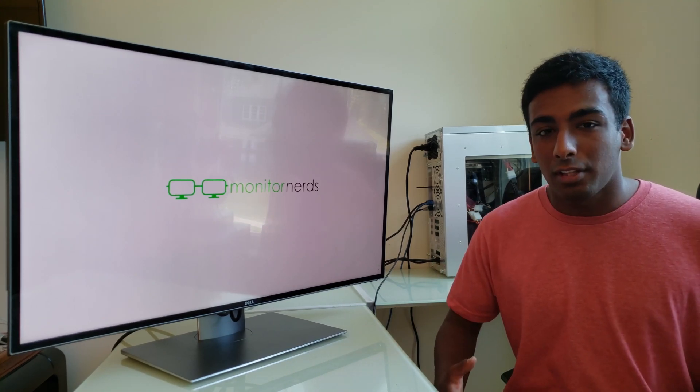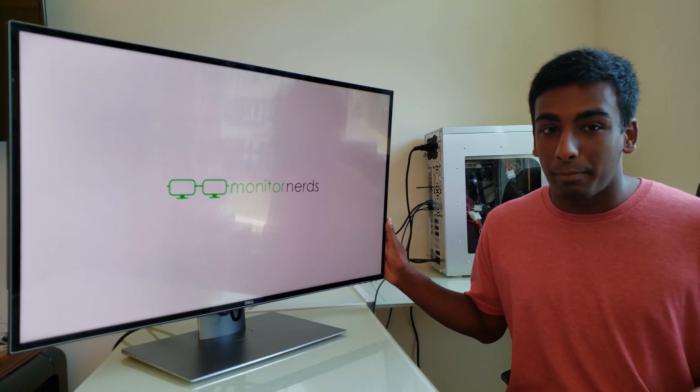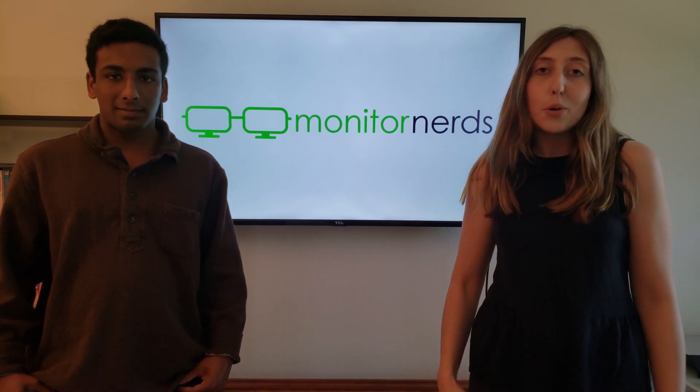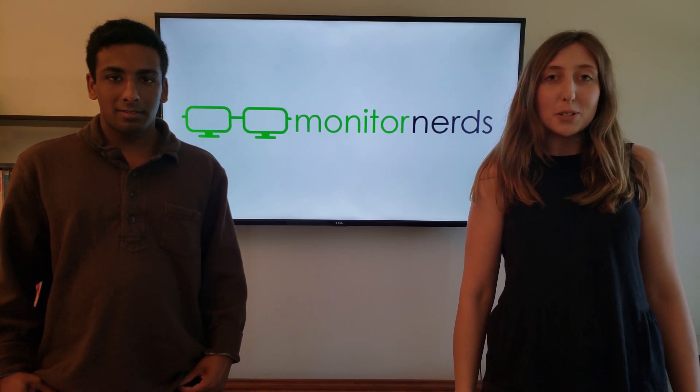I would recommend this for anyone looking to get a top of the line monitor, because this really is one of the best you can buy right now. If you enjoyed this video or want more information, please check us out at www.monitors.com or click on the link in the description below. Don't forget to like, comment, and subscribe to our channel, and click that notification bell so you'll always know when we post new videos. Thanks so much, we'll see you next time.